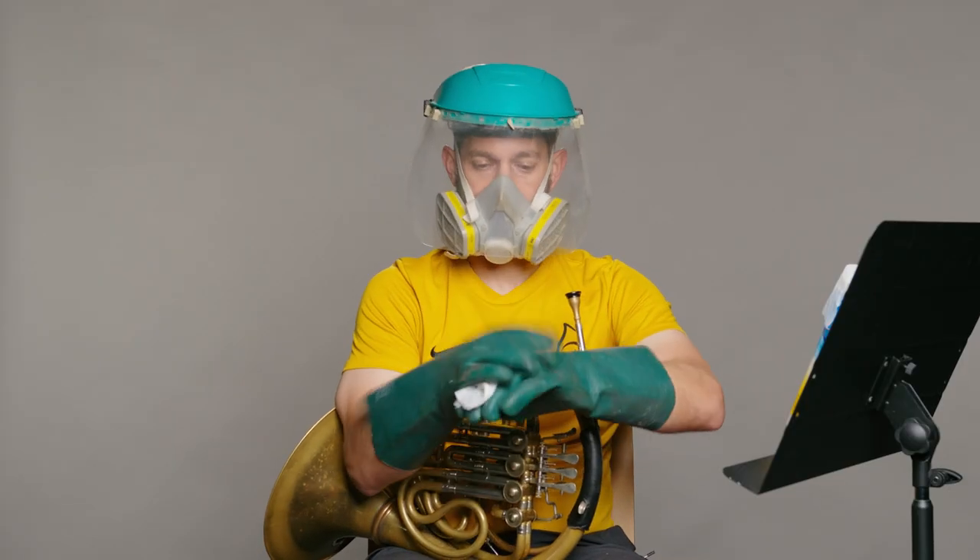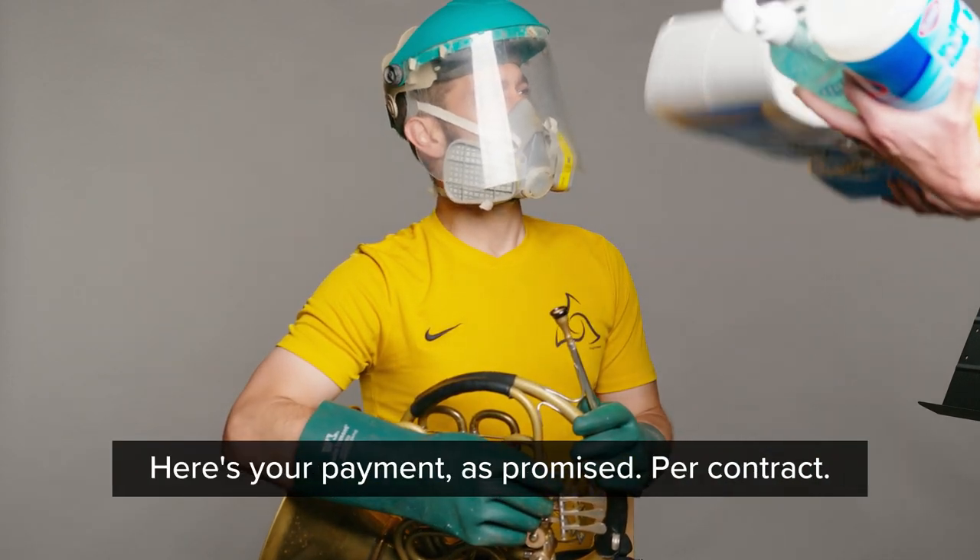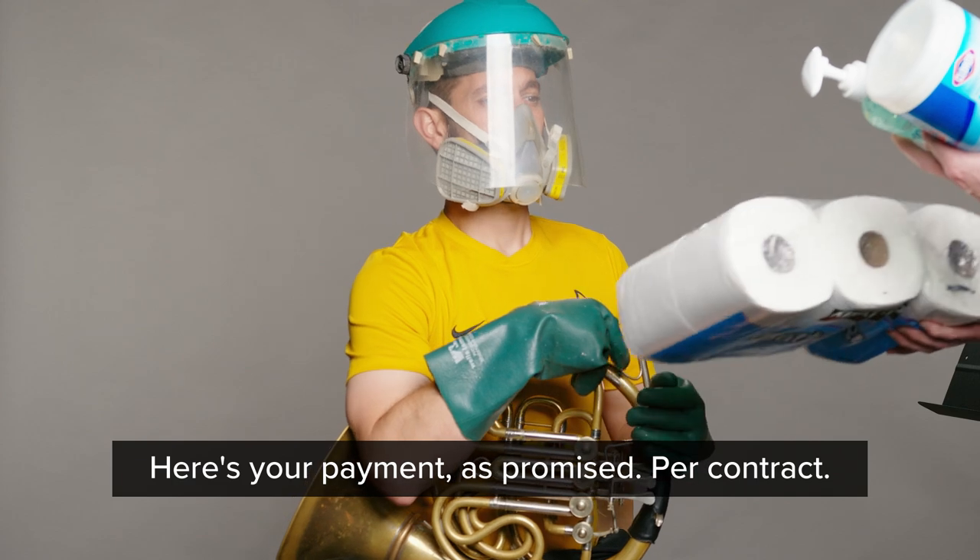All ready to go. Mark, thank you so much. Great job today. Here's payment, as promised, for contracts.